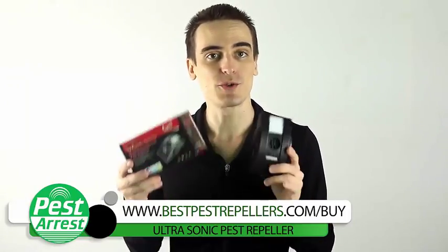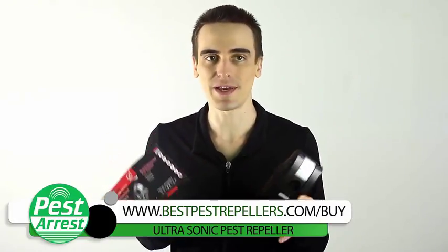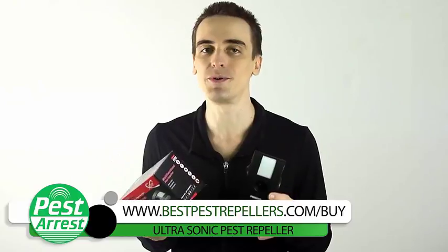If you want to save a whopping 25%, just click on the link below this video while stocks last. And don't worry if there's no link — just go on over to www.bestpestrepellers.com/buy.